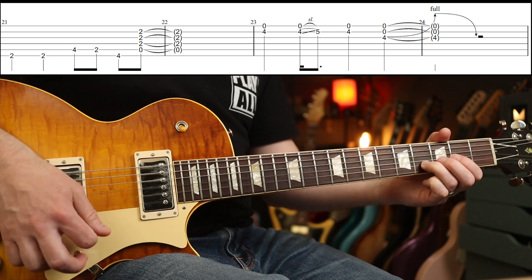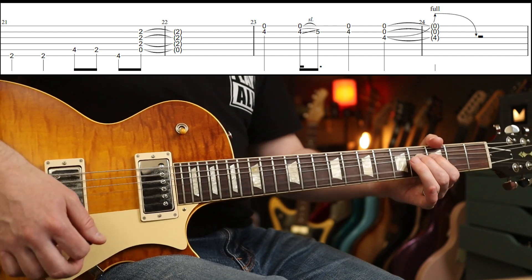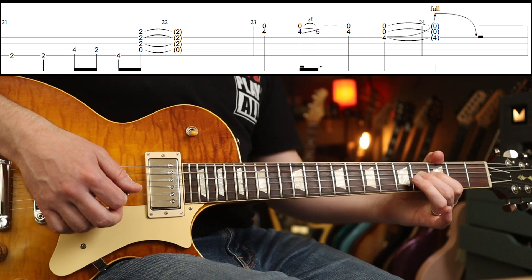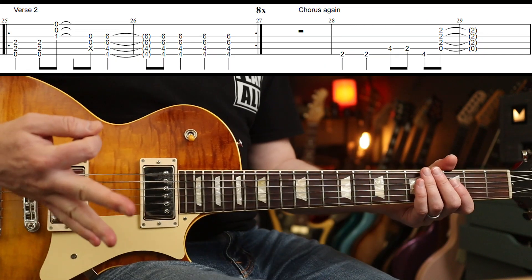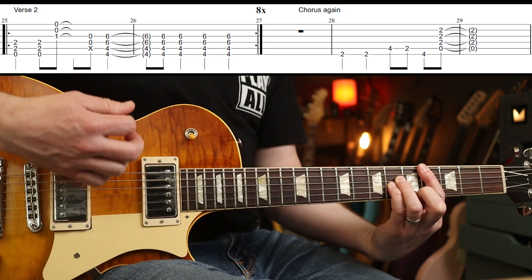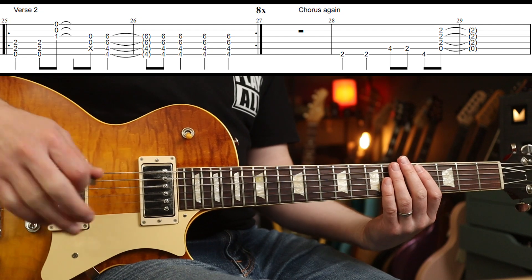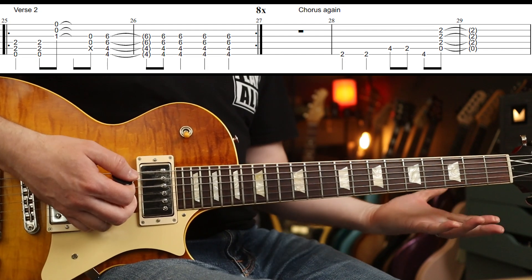You're going to play the fourth fret on the G string and bend it up, so you get that dissonance happening. The second verse is eight times of that — you know that already. Then chorus again, chorus again.